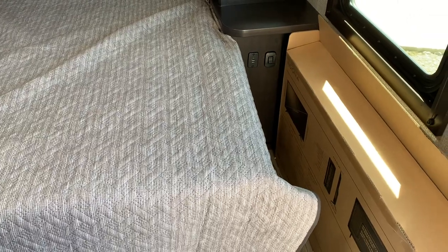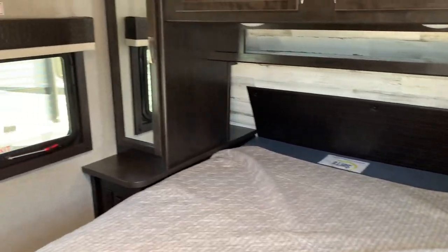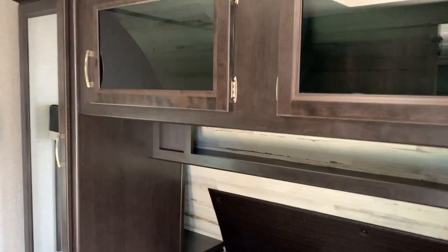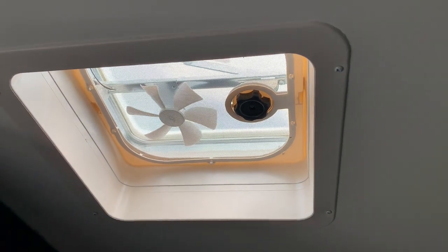Right beside the bed, you've got some 110 outlets and also got a couple of USB ports right there as well. Good-sized bed — this is a Serta mattress. I didn't talk about it earlier, but on these Jaycos they come with Goodyear tires. So they've got hooked up with Serta mattresses and Goodyear tires, so they're trying to improve your camping experience. I know a lot of companies give you some really awful mattresses, but it's not the case in every RV — but quite a bit of them.